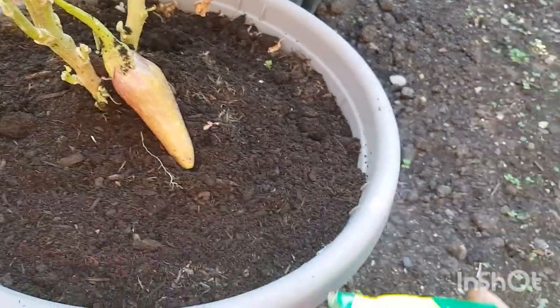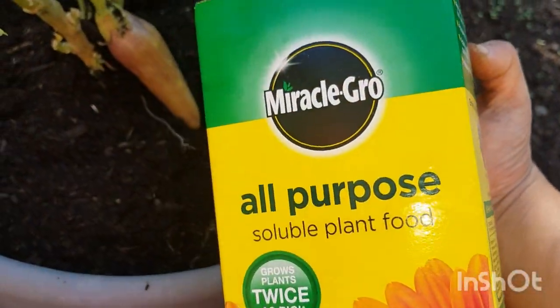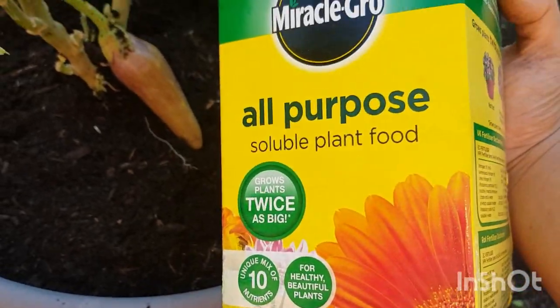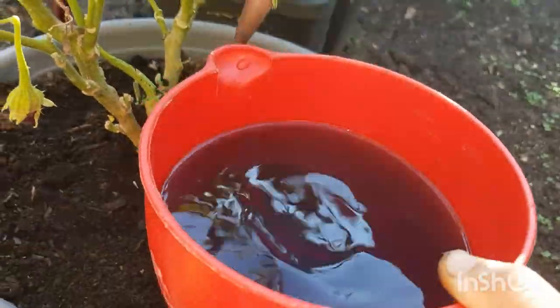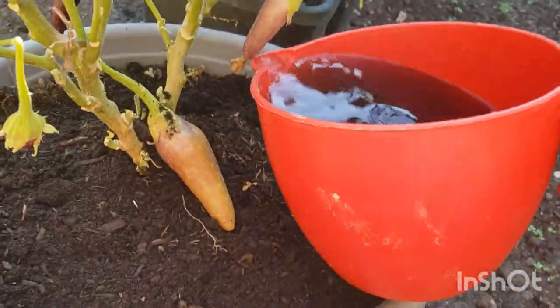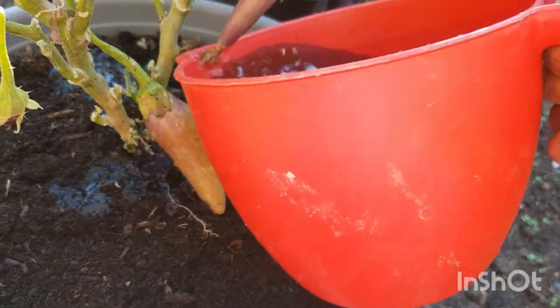I am going to take a trip to Africa for two weeks, so I am going to use Miracle-Gro for two weeks to help the plant grow. I am going to mix it up.